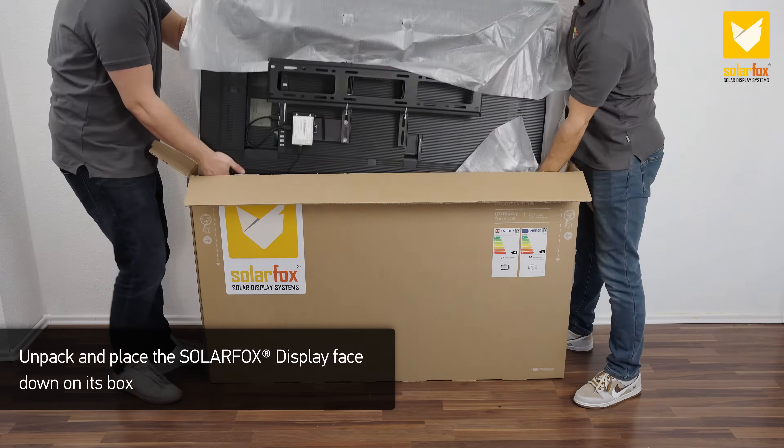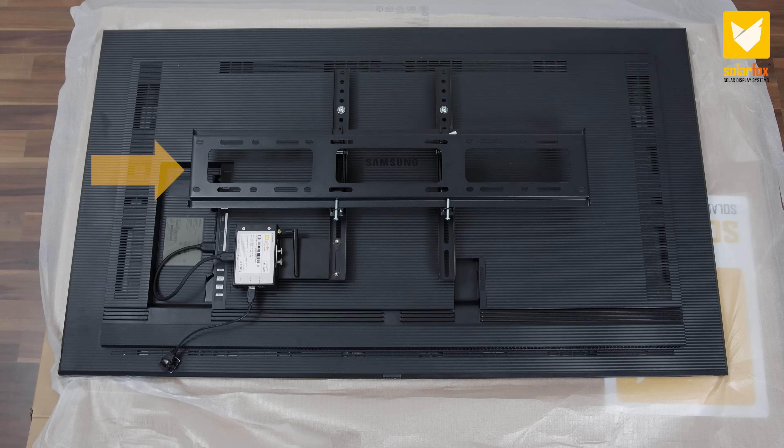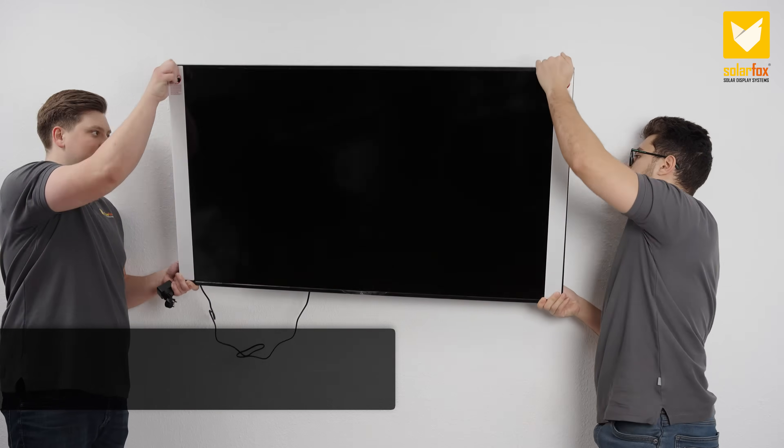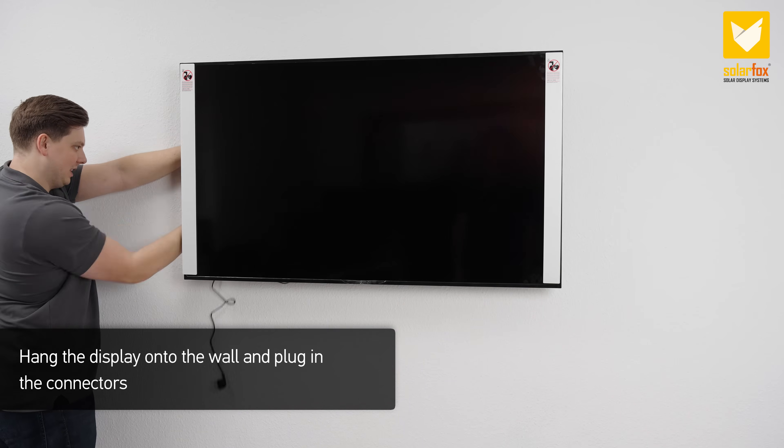Unpack and place the SolarFox display face-down on its box. Remove the wall mount from the display and attach it to the wall. Hang the display onto the wall and plug in the connectors.